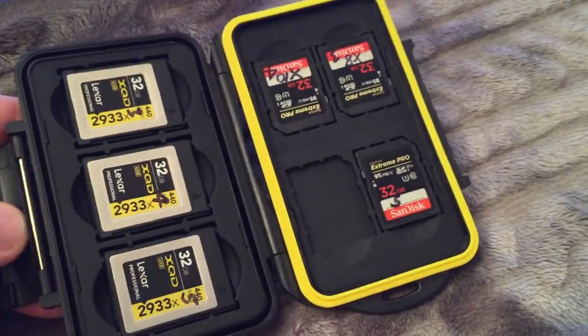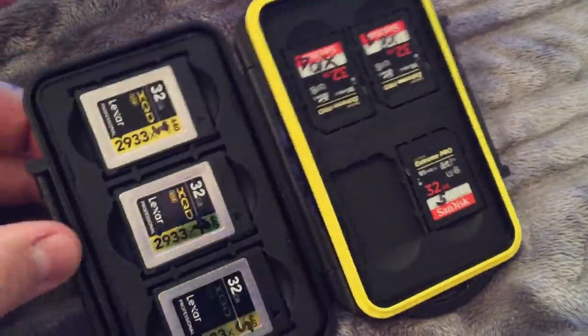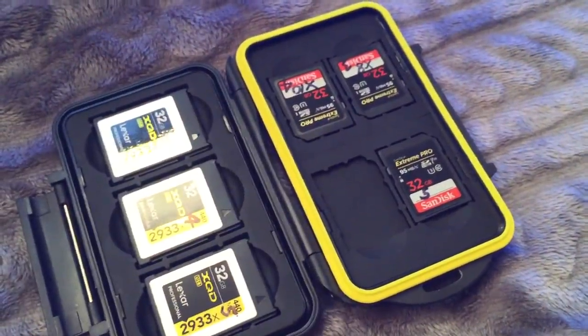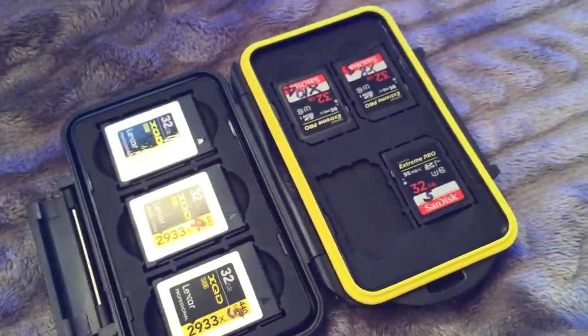So that's it. $9.50. This is perfect if you're an owner of a Nikon D500, which of course takes one XQD card and one SD card. Thanks for watching. I'll put the link below. Bye! Happy holidays!